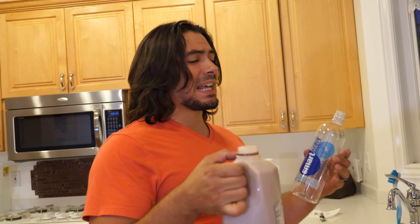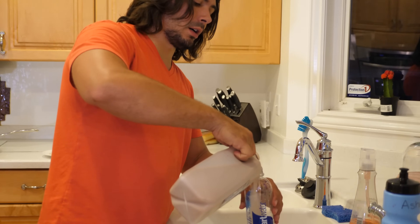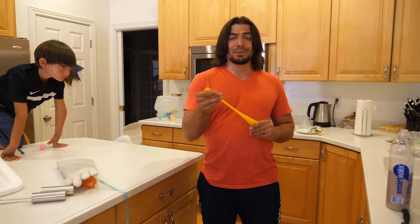Alright, so we're going to put chocolate milk inside of a balloon, and then we're going to freeze the balloon partially, and we're going to have a yummy, chocolatey, milky, frozen, delicious treat. Here we go. So let's transfer the chocolate milk to the water bottle. Let's get a balloon. I'm going to blow this up, stretch this out.